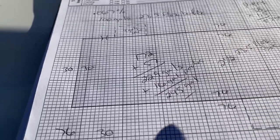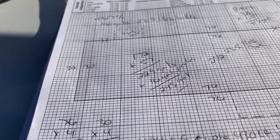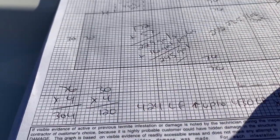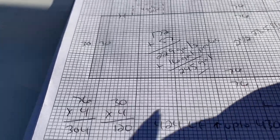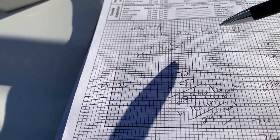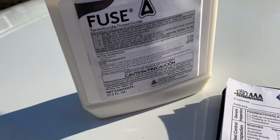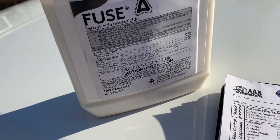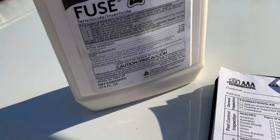With this job you'd have 229 gallons plus the sixteen gallons for the porches — altogether about 245 gallons of finished product you're going to deliver to this house. We treated at 0.067 percent, and the product we're using is Fuse. We also use Termidor from time to time, but Fuse is a very good alternative — it's cheaper, but it uses the same active ingredient as Termidor, which is fipronil, and combines it with the active ingredient of Primus, which is imidacloprid. Those are two great products — this product combines them.